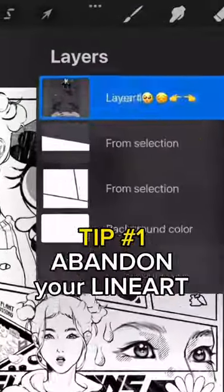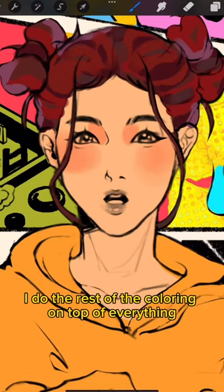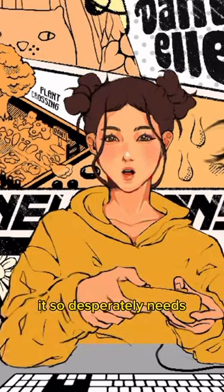First, abandon your line art. After putting in base color, blushes, or shadows, I do the rest of the coloring on top of everything, and this just gives my art the texture and dimension it so desperately needs.